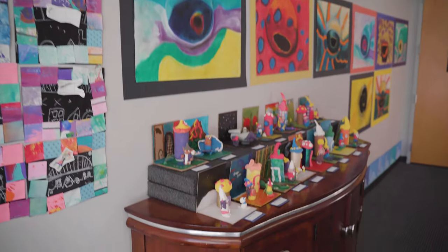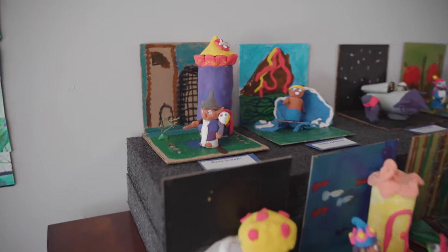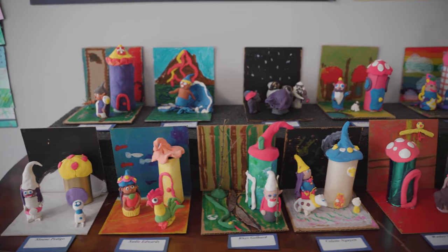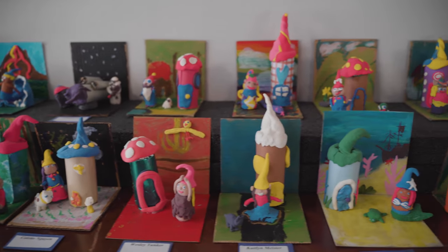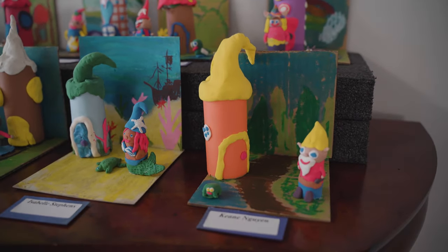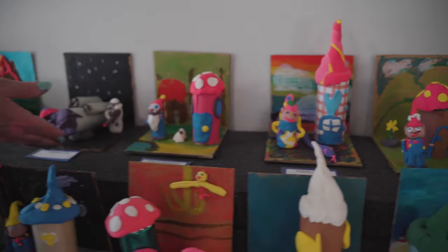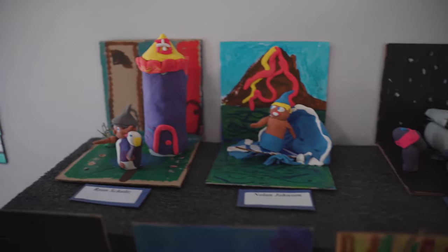Let's move on to our lower elementary students. We're still working on our elements of art, and this is form. They had a few parameters: they had to build a gnome, a house, and a pet, and it had to be in a theme. So you'll see underwater themes, surfing themes, movie themes, dance themes. We have a Star Wars stormtrooper, a surfer, and of course Harry Potter and Moana.